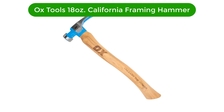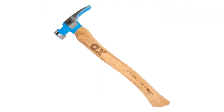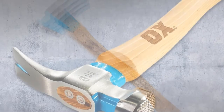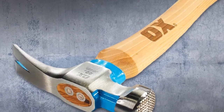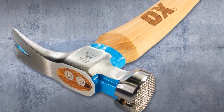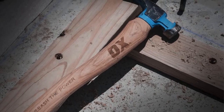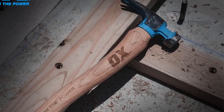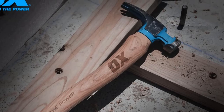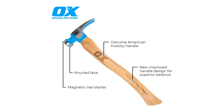Our fourth best pick is the Ox Tools 18 oz California Framing Hammer. Ox Tools and its framing hammer offerings can be another viable option if you are looking for a framing hammer that is made out of wood, instead of offering rubber or fiberglass grip handles. The Ox Tools Framing Hammer is one of the only few options available out there that features a wooden handle without charging a premium.